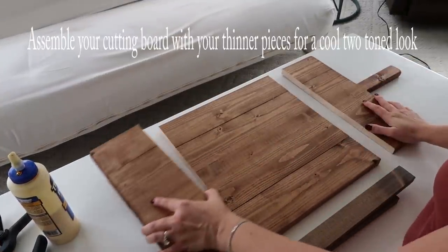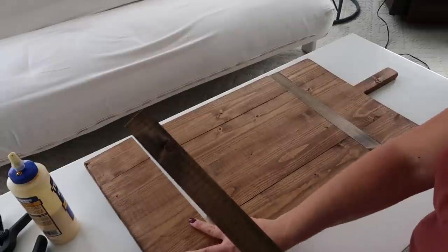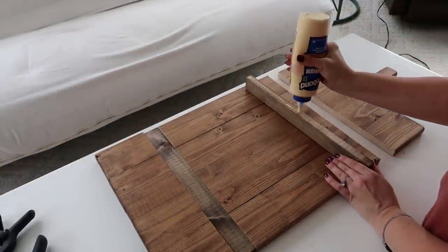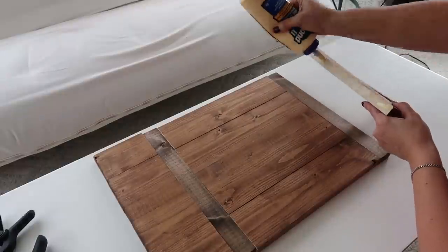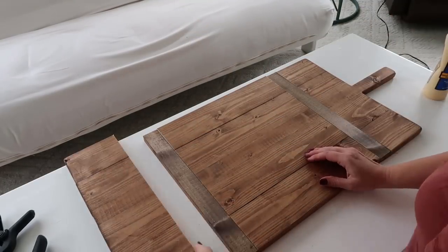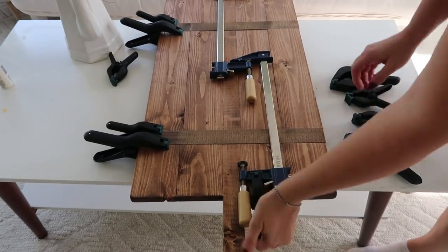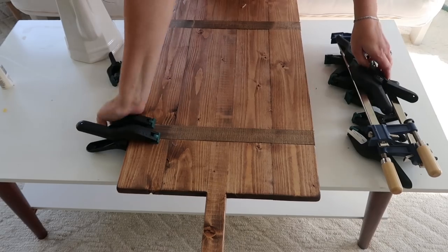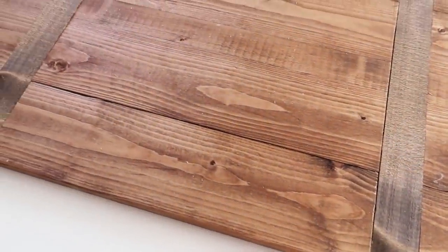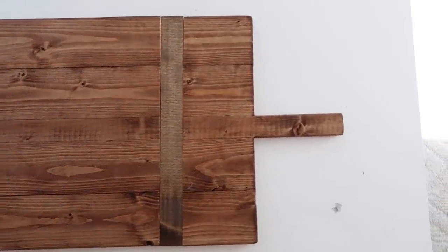Then you're going to reassemble your cutting board. This is where you put your darker pieces — or lighter pieces, whatever color you made them — and it adds a little bit of length to the cutting board as well. Same as before, put the cutting board together with a good amount of wood glue. I didn't have long enough clamps, so I just put a bunch of stuff together to hold it as best I could. I let that dry overnight so it's nice and secure. This is it all finished — I love the rustic farmhouse look. For probably under $10 or $15, it looks very similar to the Pottery Barn inspiration piece.